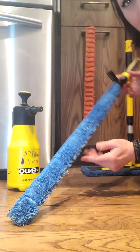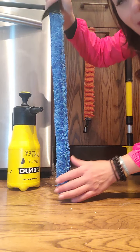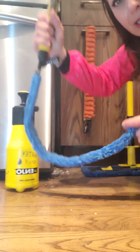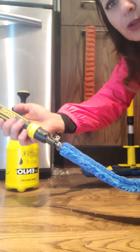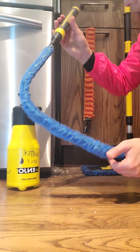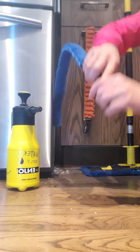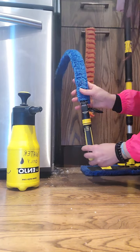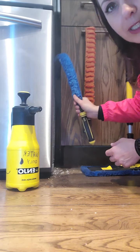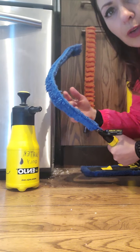This wand is super long, but the great thing about it is that it bends to the position you need — you can bend it any angle, any way you want. So if you need to reach somewhere, you're able to do that. I'm going to show you how bending it this way I can get in there and reach to remove whatever is in between here.